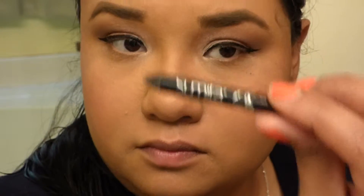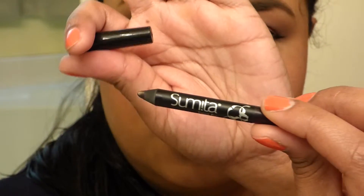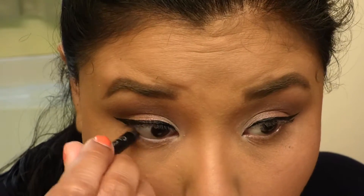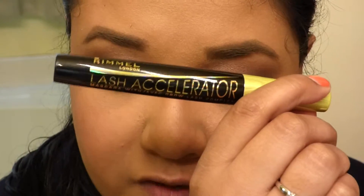For the lower lash, I'll be using Sumita Beauty — my little pencil right here. For eyes, I'll be using the Lash Accelerator from Rommel.